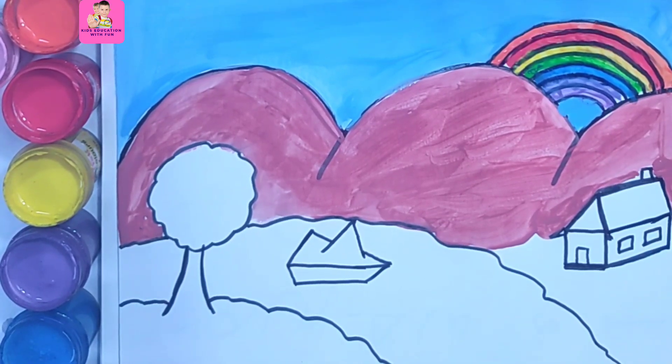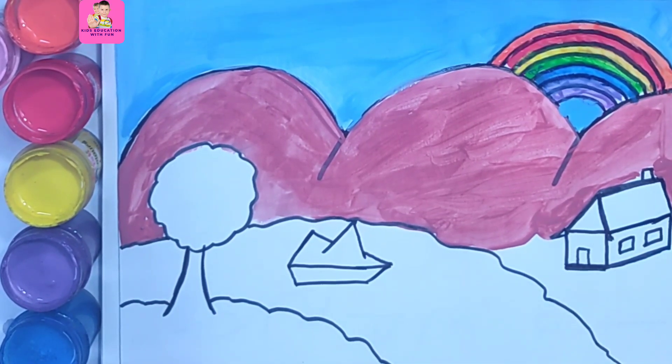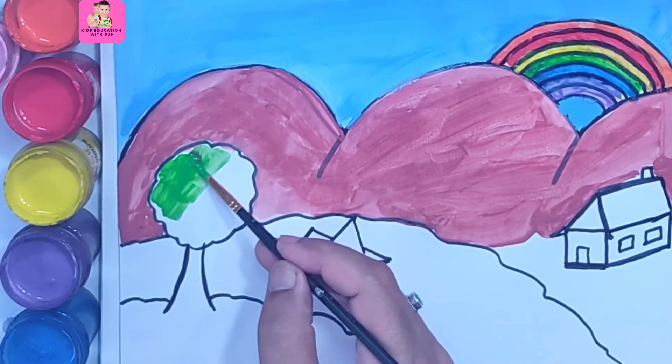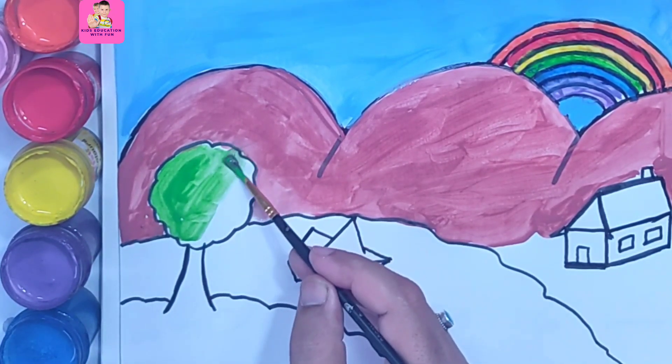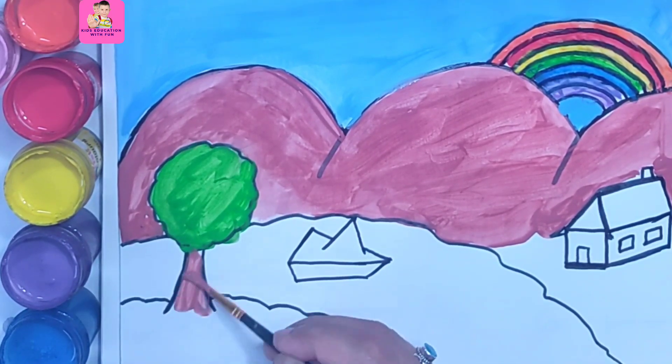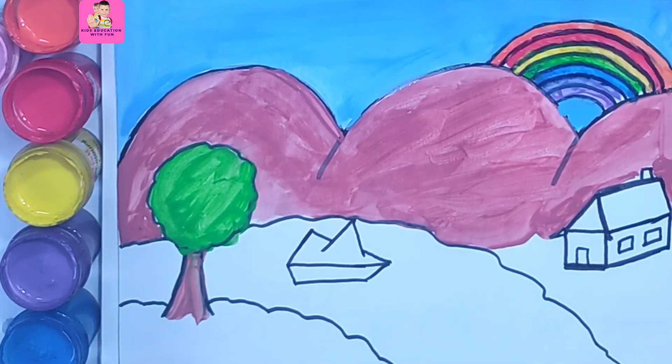And this is again the color of the sky. Now the tree — we will color it green. This is an apple tree, so we will also make some apples. Green color for the leaves, and the trunk is brown.